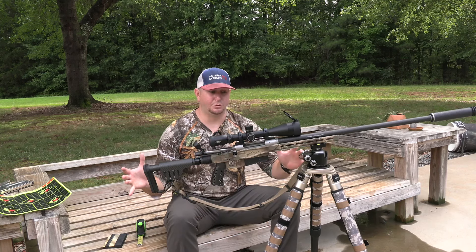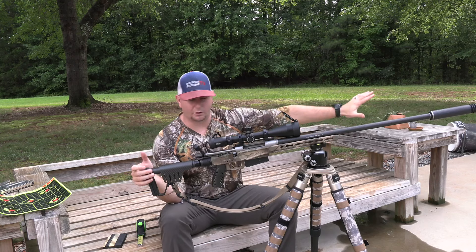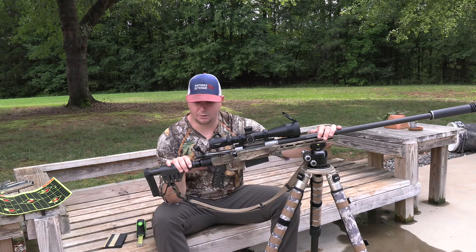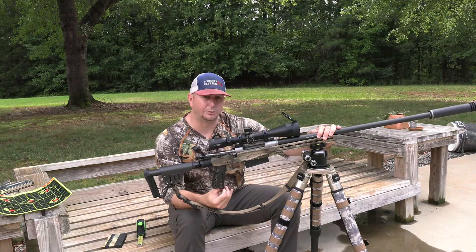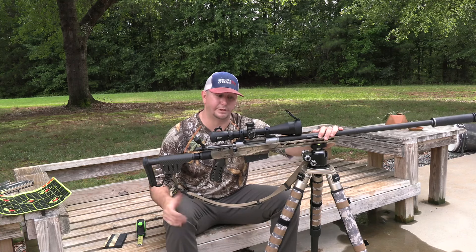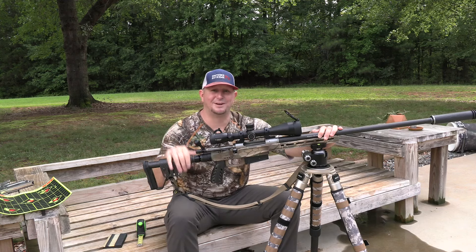Hopefully you guys enjoyed the video. If you have any questions about this rifle or this build setup, drop a comment below. If you haven't seen it, go watch the initial impression review — it shows the transformation from what this gun used to look like to what it is now. Hit that subscribe button — we're trying to grow this channel to 100,000 subscribers. If there's anything you want me to review — guns, equipment — drop a comment and I'll do my best as long as it's within reason and my wife doesn't kick me out for buying more guns. Thanks for hanging out, see you on the next episode.